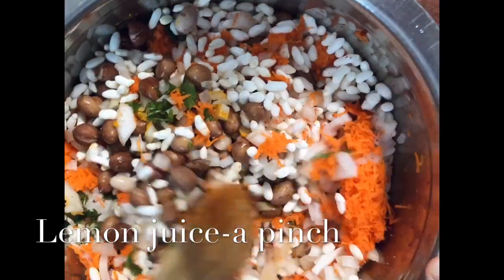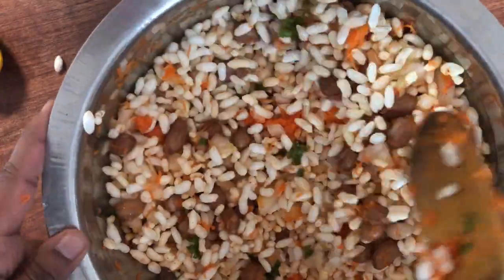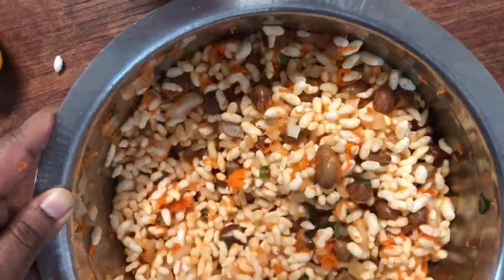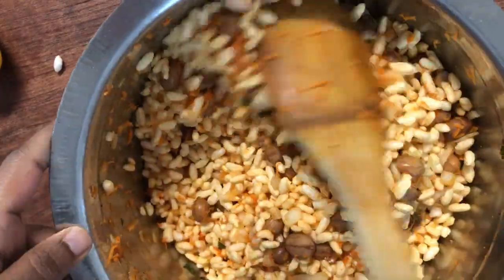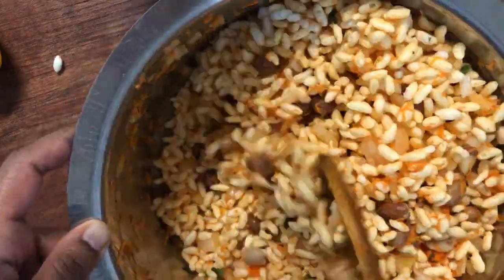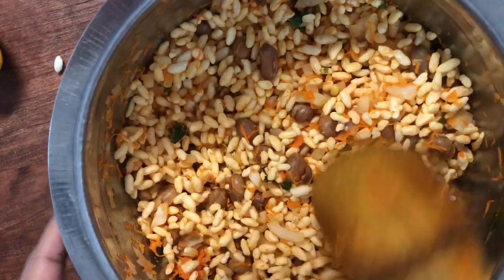Now after adding all the ingredients, let's start mixing. We'll have to mix for nearly five to eight minutes. Once you mix it, it achieves a nice bright vibrant color. After mixing for five minutes, see — I have achieved a nice bright color. Now we can transfer this to a bowl.